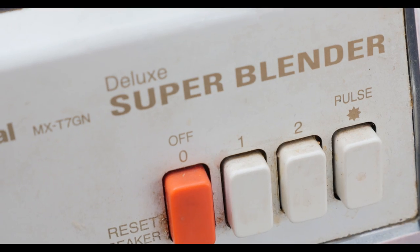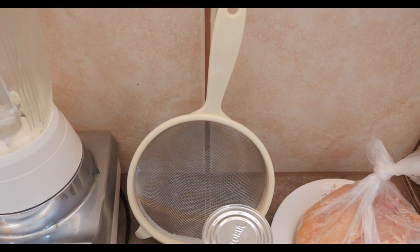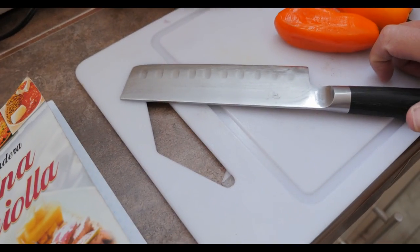You'll need a blender and a sieve to make the paste. This is my knife I've been carrying around the world as I learned to cook. A lot of people wonder about this, but you can check them into your bag — it's never been a problem. I've been all over Asia, I've been all over Latin America.